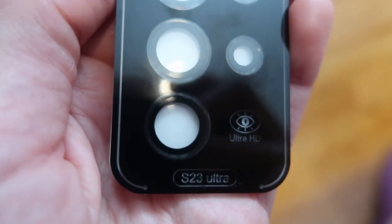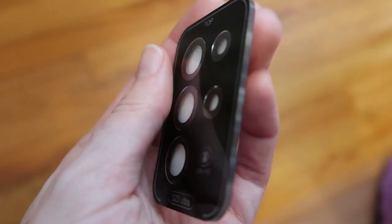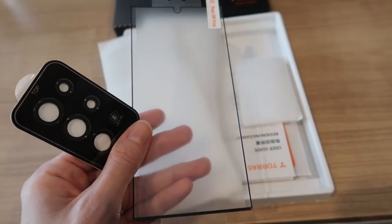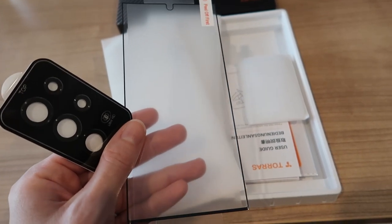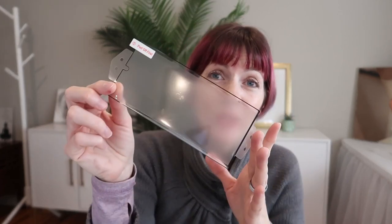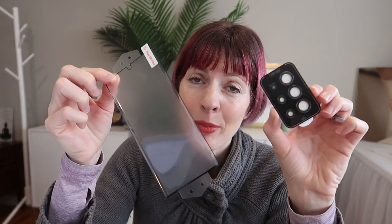The camera lens protector uses alloy edge and 9-inch diamond tempered glass with five individual covers so it won't interfere with your camera or your flash. The screen will work perfectly with the fingerprint reader and your S Pen — it's super smooth, feels just like your regular screen. These protectors are so clear they can be used in low light to save phone power and extend the life of your phone battery. This PET phone screen protector is great, as is the tempered glass lens protector. These are really great products from Tores — protect your Samsung Galaxy S23 Ultra with these.